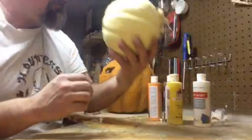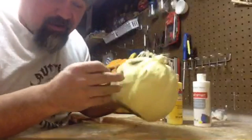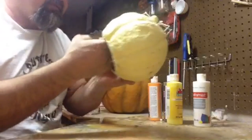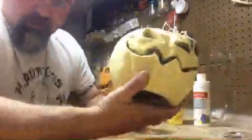Tip of the day: shut your eyes and close your mouth when you blow out your pumpkin - especially after you Dremel it. All right, we're gonna get to what everybody's here for - we're gonna paint this thing.